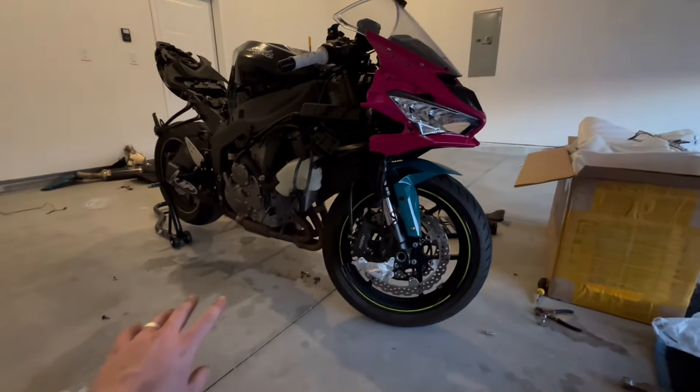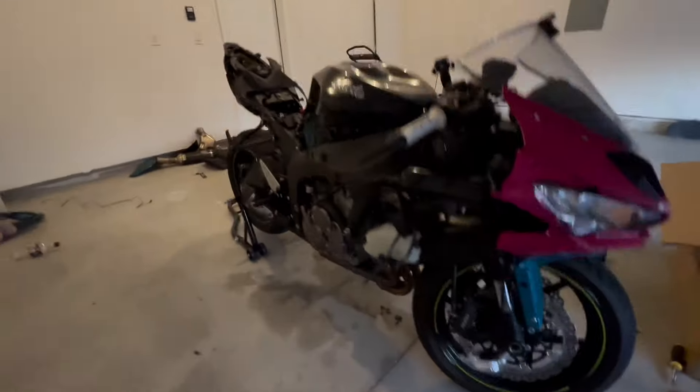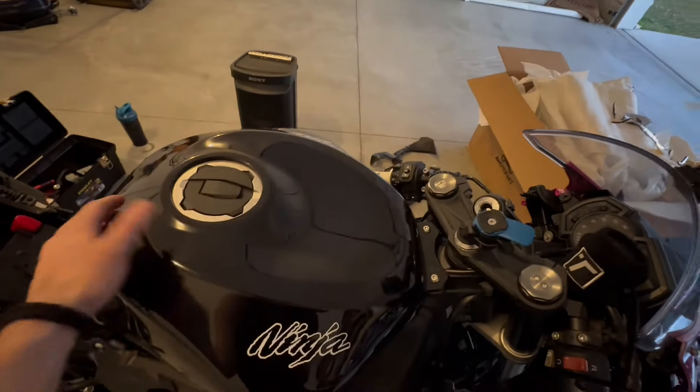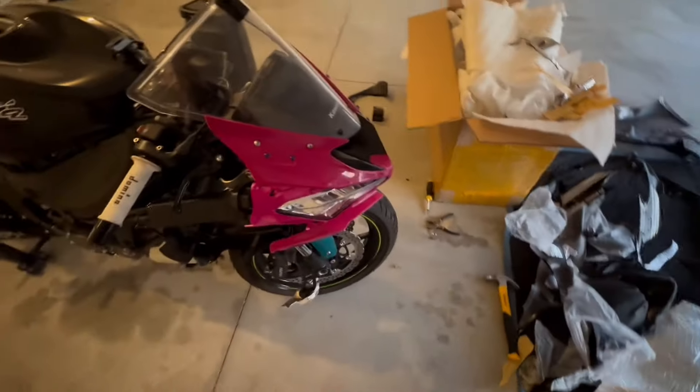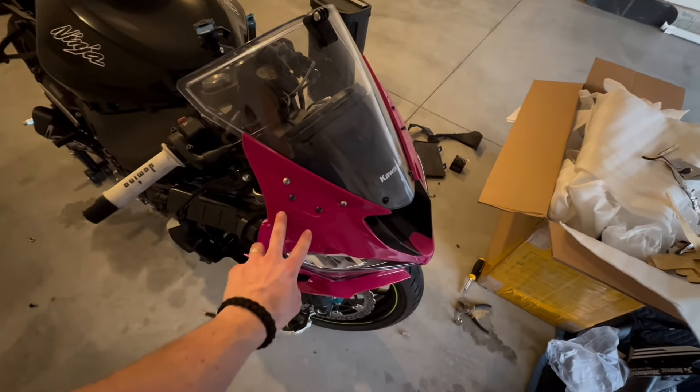It's gotten a little dark outside, so you can probably put two and two together — this has taken us a minute. We put the tank fairing on, and that was really easy. Literally just take these two bolts off, put this tank cover on, then put the bolts back on, and that's literally it — and it looks great. Fitment is also perfect. So put all these bolts back in, the windscreen bolts and the mirror bolts. I don't have mirrors, but your mirrors will go in this little divot right here.